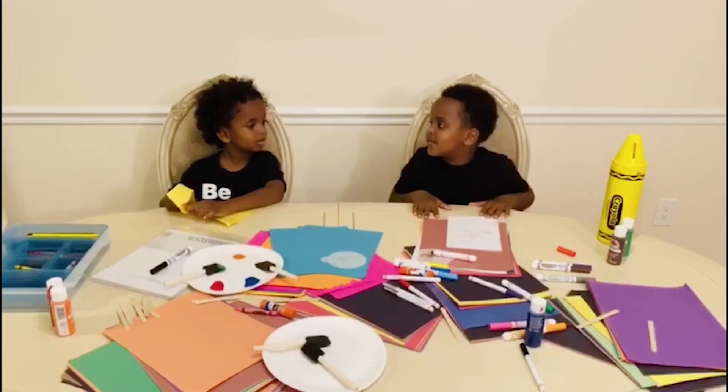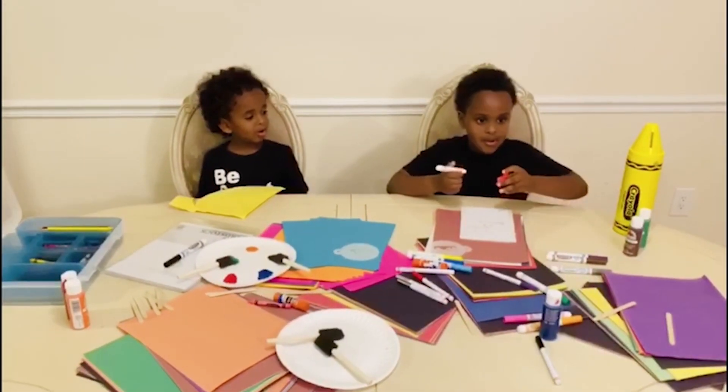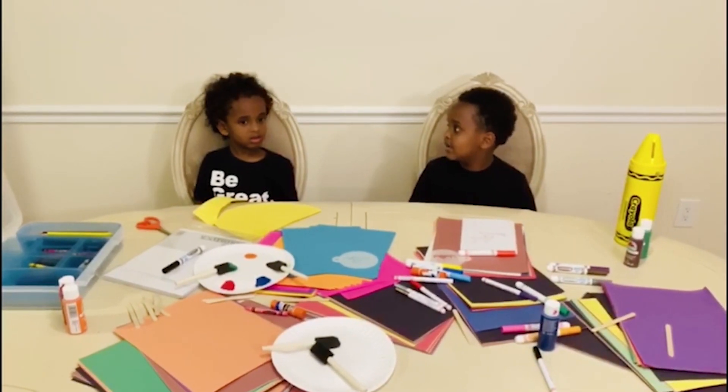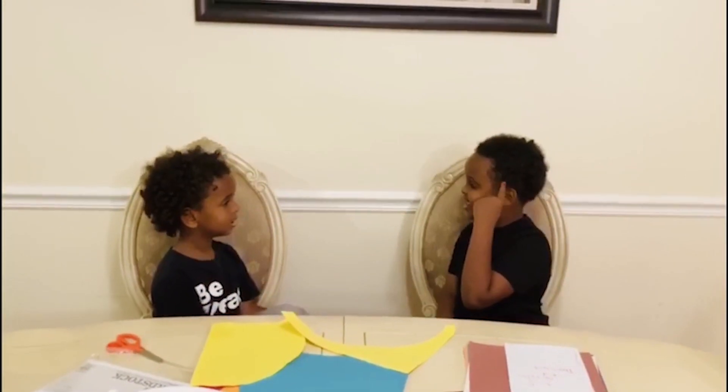This is too hard. I know, bro. What should we do? I don't know, bro. I got an idea! What?